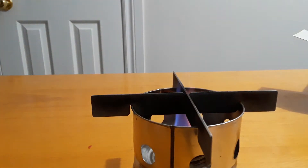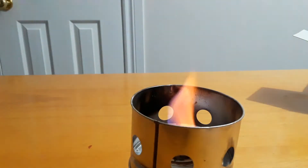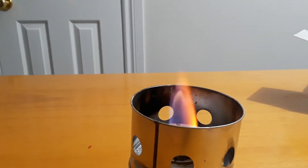This burns for four to six hours, so I think this is a pretty cool little stove. Anyway, I'm going to blow this out — or no, it says you've got to take these off first. Set them somewhere safe because they are very hot.